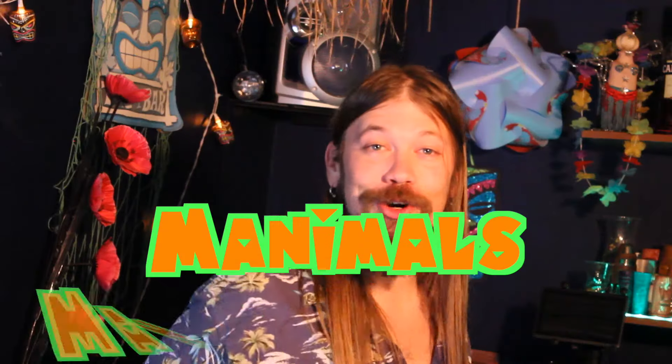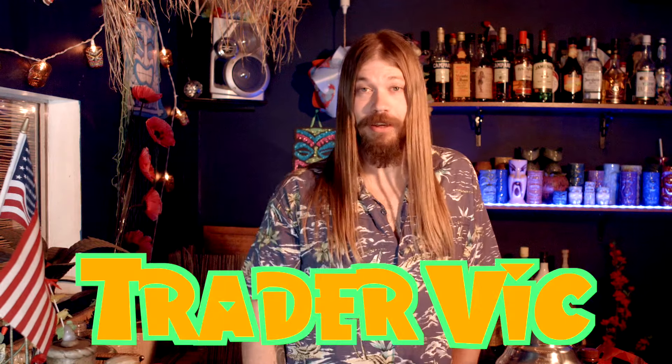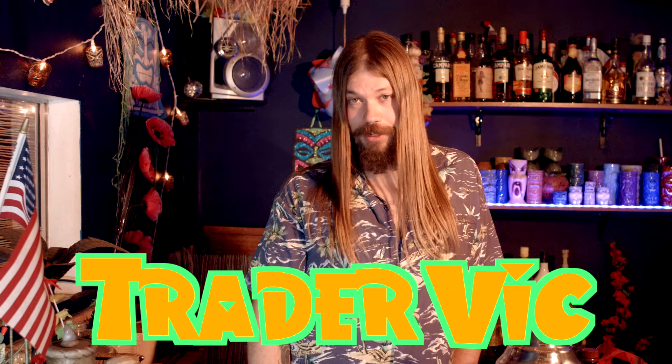Today we're making Manimal's Mango Mai Tai. Many of you don't know this, but the Mai Tai was actually created in Los Angeles and not in Hawaii, by a man named Trader Vic, the king of kings of Tiki.